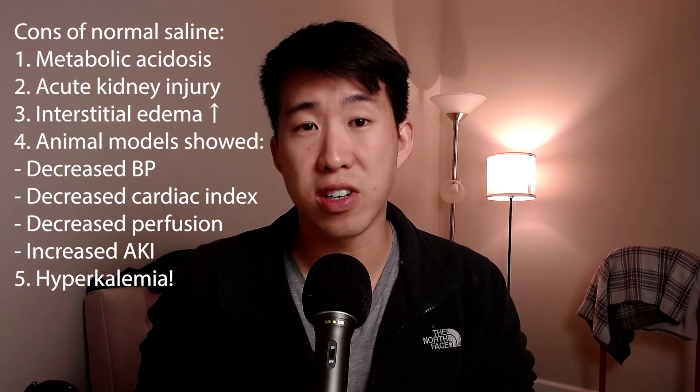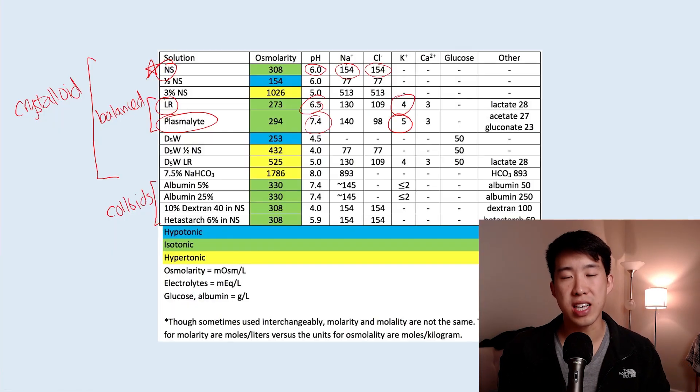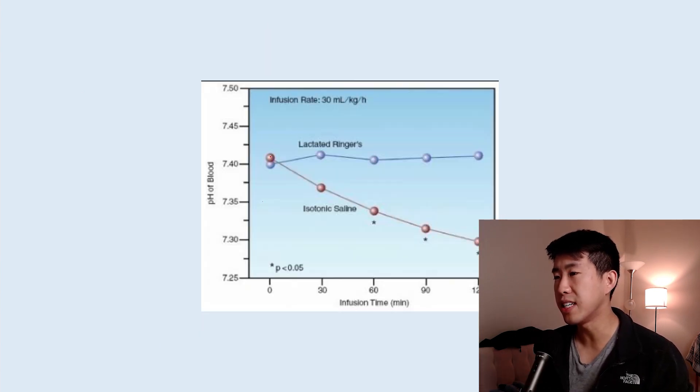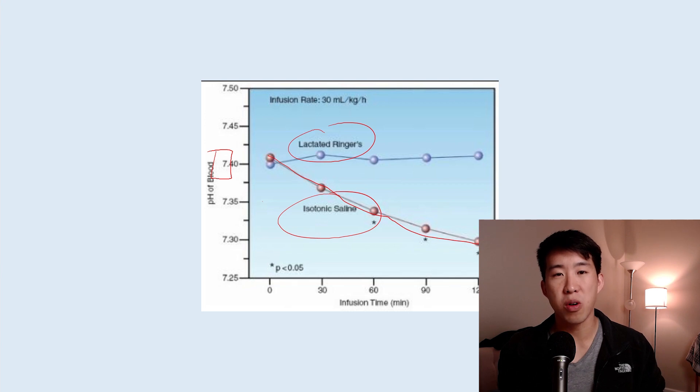One criticism people have of lactated ringers is that it contains a little bit of potassium, as does Plasmalyte. So people are afraid to give lactated ringers and Plasmalyte to patients who have high potassium. But actually giving normal saline, which theoretically has no potassium, really has a worse chance of causing hyperkalemia because you're inducing such a severe acidosis that there is intracellular shift of potassium into the bloodstream. This graph from Marino's ICU book shows the difference in pH over time when a patient received 30 cc/kg/hr of lactated ringers versus isotonic saline. Lactated ringers stays right at pH 7.4, while normal saline causes pH to drop from 7.4 to nearly 7.3, with all the physiologic effects that acidosis causes.